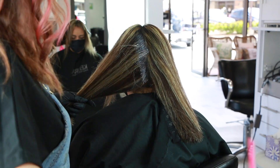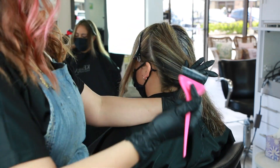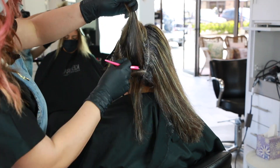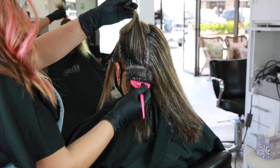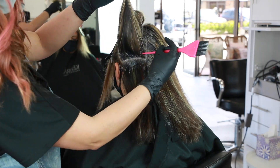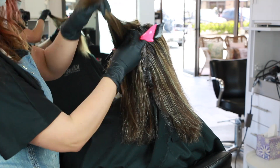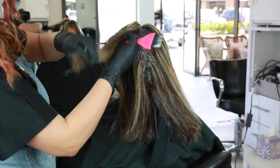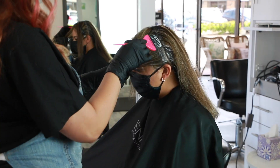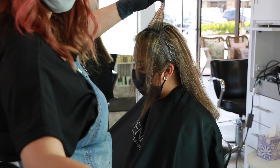I started her shadow root application of that 7NA right in the back in the center — where she still had a little bit of correction needing to be done — and pulled it through about an inch or so, then worked from the bottom all the way up. Once I got the entire back section complete, I moved on towards the front but decided to go in a more diagonal fashion, very similar to the way I applied her highlights, starting on the top and then working my way down.